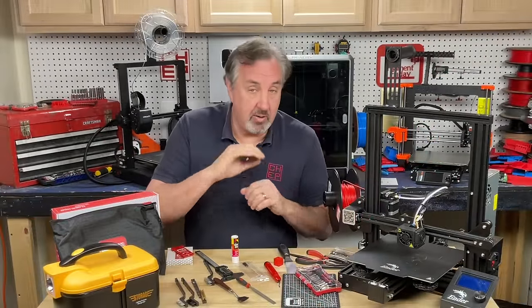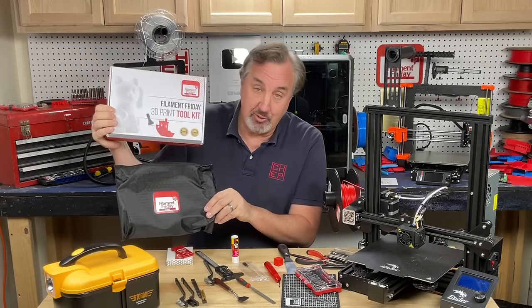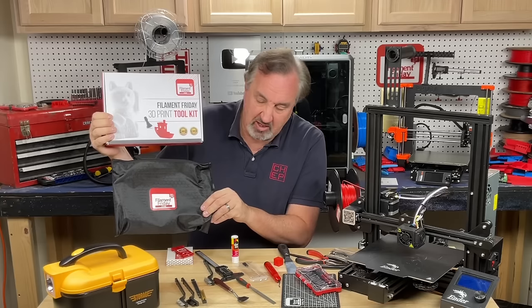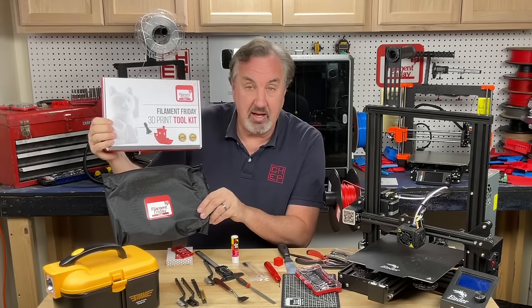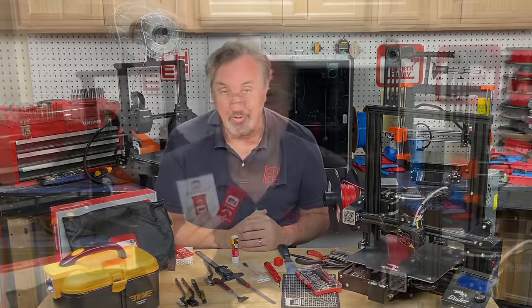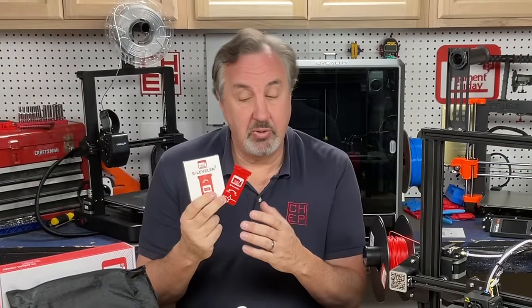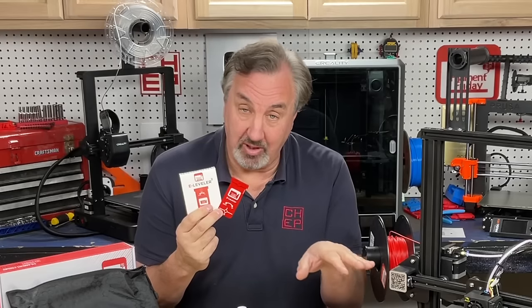Any of these tools are available — you can buy them separately, mix and match, do what you want. We do offer the Filament Friday Toolkit, which groups all of these except the E-Leveler into one kit and comes with a zip-up bag. So it's very handy for $39.99 — you get all these tools ready to work with your 3D printer. The E-Leveler 2 is a separate item from the kit; for $24.99 you can get it to help you level your bed.